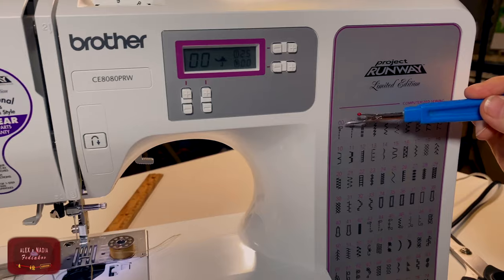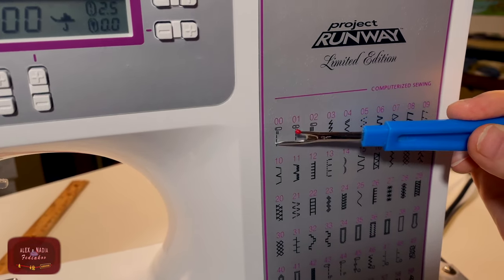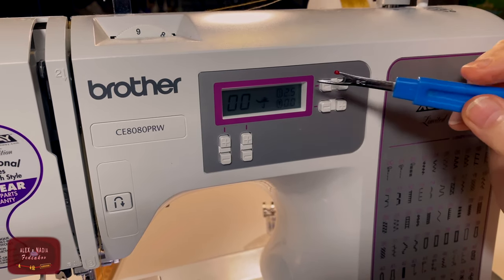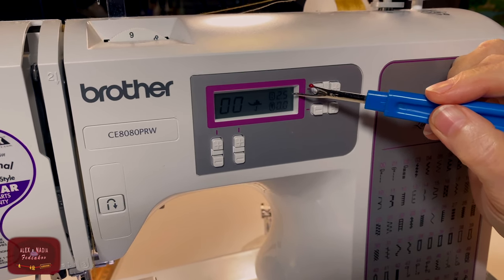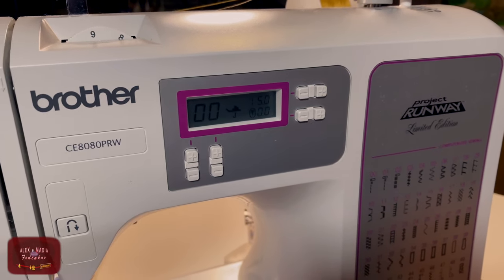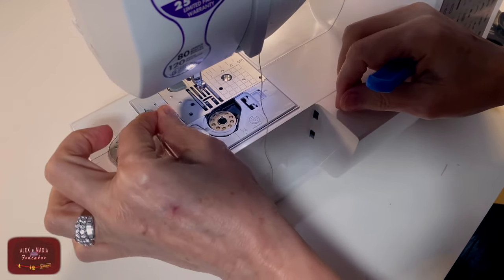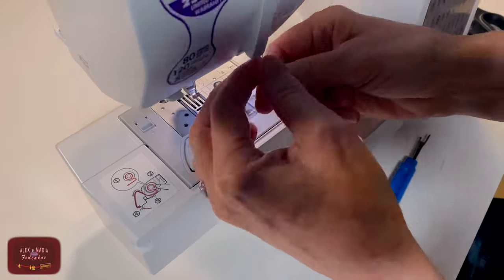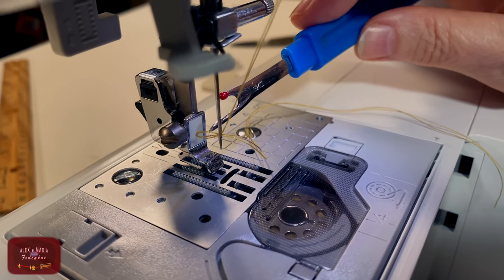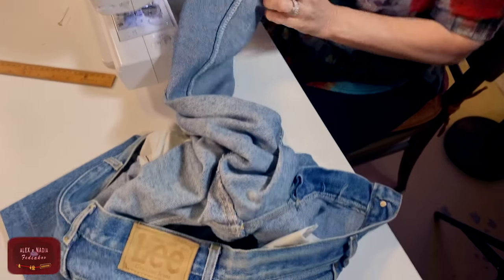Now we have double threads on top and bottom that will give us a jeans thread look. For seams on my machine, I am choosing seam number 00. On your machine it can be a different number, but for this seam the needle will be in the left side position. I will set the stitch length to 5 mm. Now we thread the machine the same way as with one thread — bottom thread and top thread.